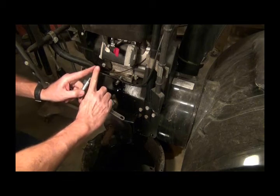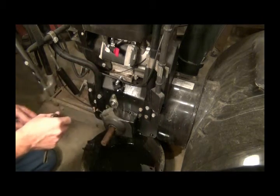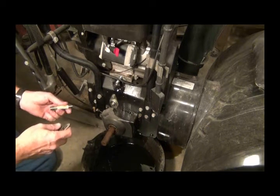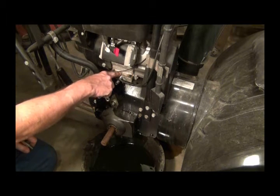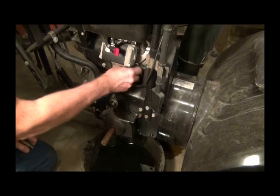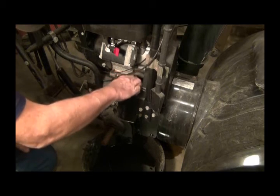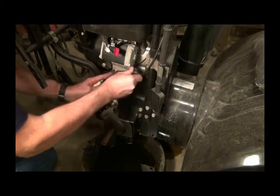What I'll do is stick a funnel underneath it as I take the cap off, and then it'll drain into the funnel. The thing to remember is your pipe threads are on a taper - exaggerated, it's like this. So as you tighten it in, it gets tighter and seals. But since I'm screwing it into an aluminum block, you don't want to get too crazy with it where you can crack that aluminum.